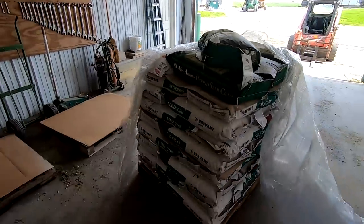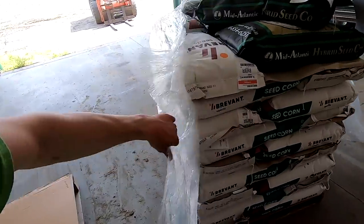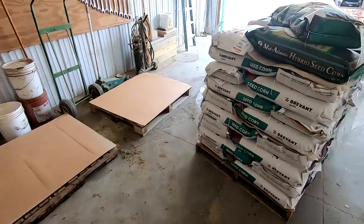I brought this pallet of corn seed over to the shop - we had it stored in the other building. This is most of the seed we're going to need for the year. It's a couple of different varieties. I want to get it organized on a couple of different pallets so I know what we have.